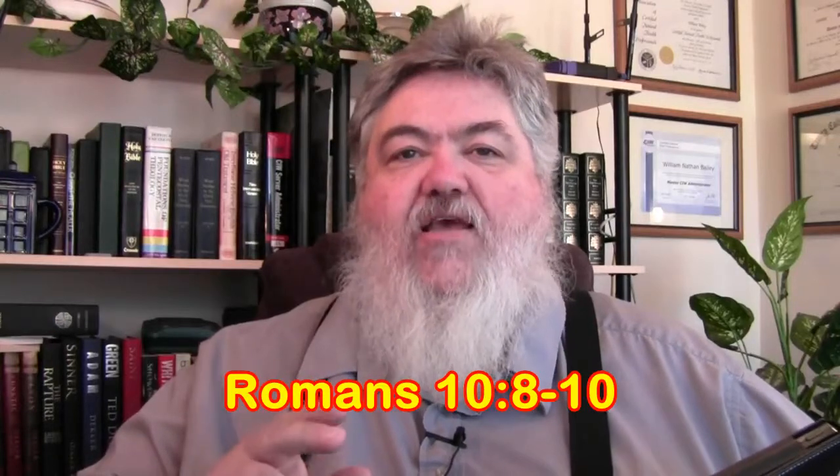Romans 10 says: 'The word is nigh thee, even in thy mouth and in thy heart — that is the word of faith which we preach — that if thou shalt confess with thy mouth Jesus as Lord and believe that God has raised him from the dead, thou shalt be saved.' And that word 'saved' means saved, delivered, healed, protected, made whole spirit, soul, body, financially and socially, and delivered from temporal evil.